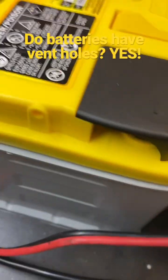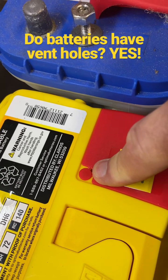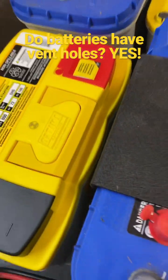Our DIN batteries have a hole right there and another one on this side. Right here you break this little plug off the corner of the positive terminal cover and plug in the other side if you're only using one of those vent sides.